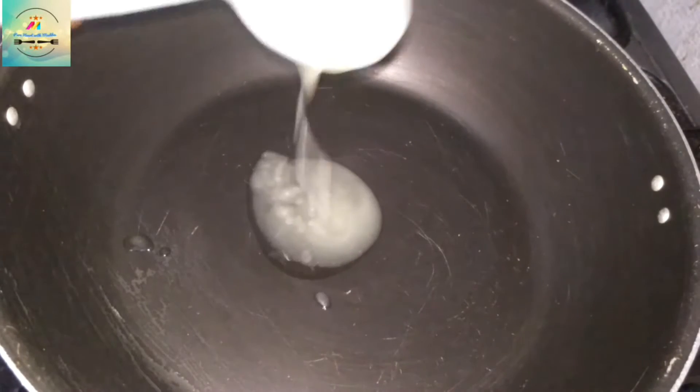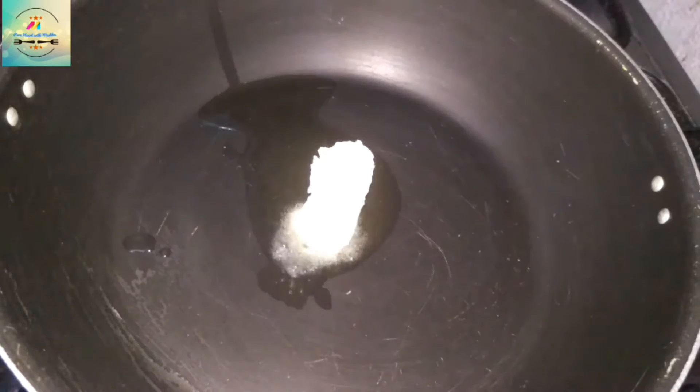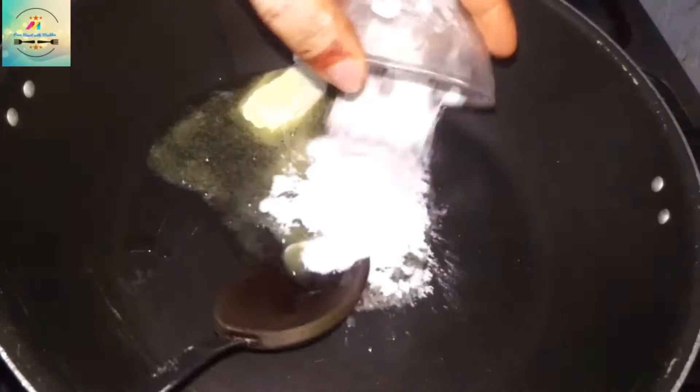I am taking a serving spoon of ghee. You can use 2 tablespoons of milk. I will add 2 tablespoons of milk and water.